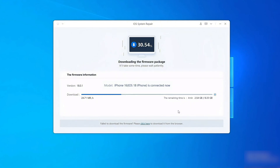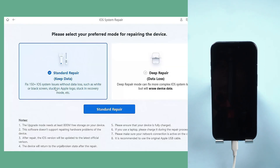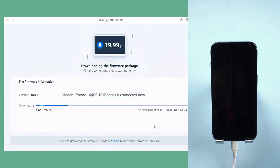Now let's take a look at how it works. First, download Reiboot on your PC or Mac and connect your iPhone to your PC or Mac. Then click Start Repair and choose Standard Repair. If you're ready, click the Download button to get the latest repair firmware package. The firmware package is about 5 GB, so this step might take you some time.